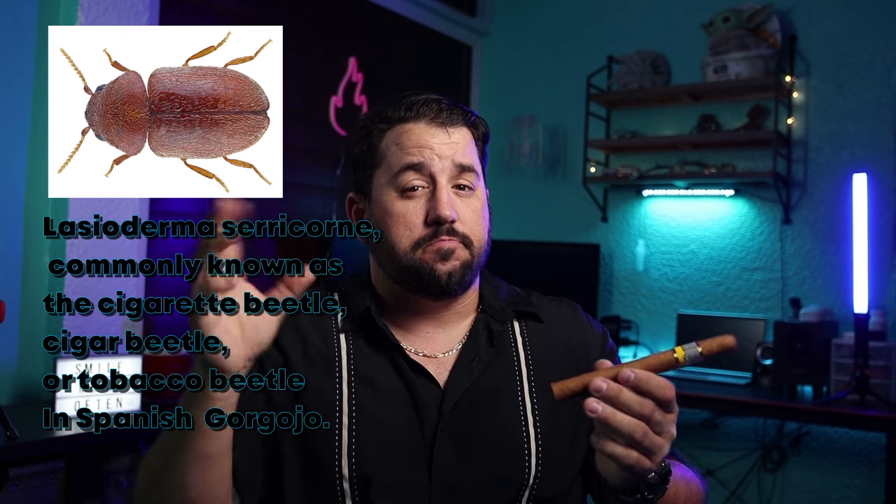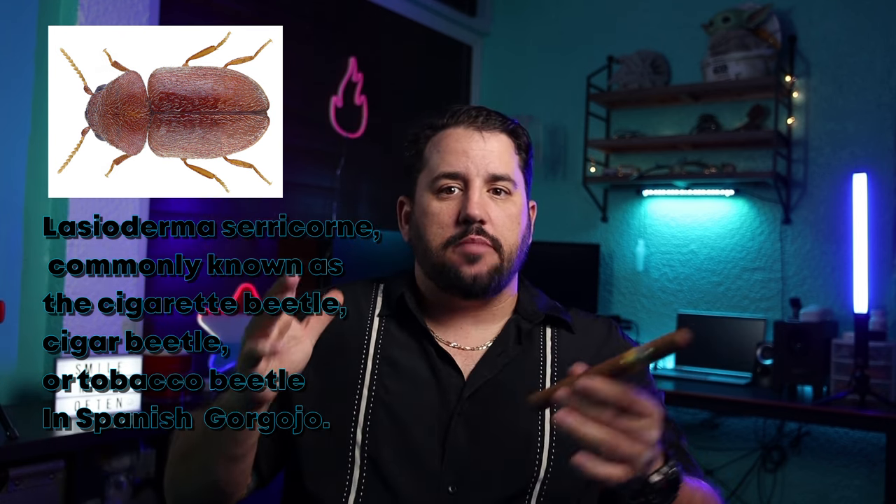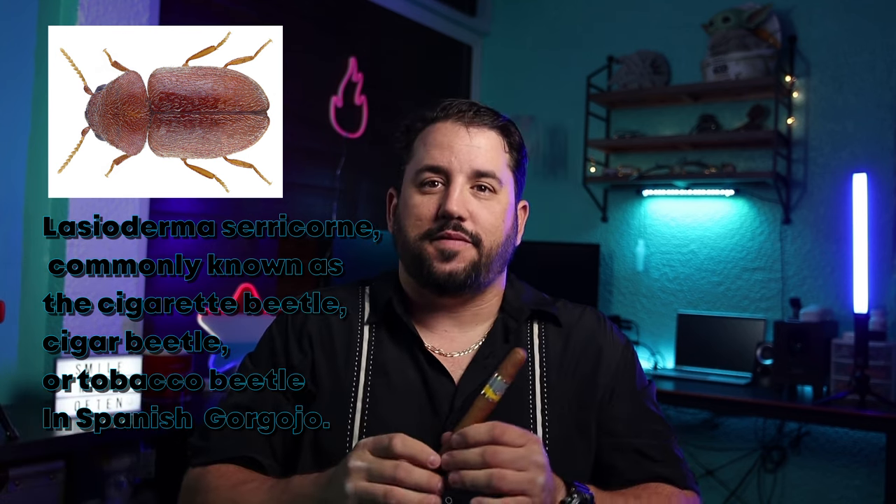Make sure the color is uniform, make sure it doesn't have any water spots, and make sure it doesn't have holes — because there's a little bug they call the cigar bug, in Spanish it's called 'corgojo.' Make sure it doesn't have any holes and it's in perfect condition.